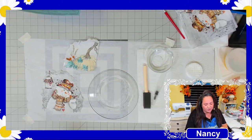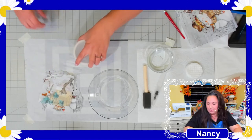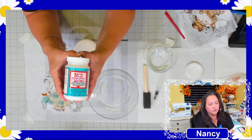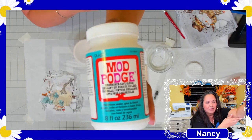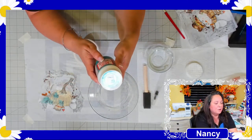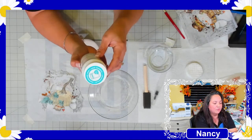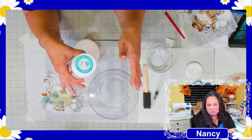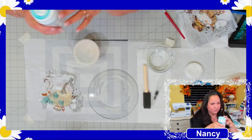The next step is to get out the Mod Podge. I'm using Mod Podge Dishwasher Safe Gloss. For a small plate like this, drying takes about half an hour to 45 minutes — though the bottle says one to two hours. The key is to apply it in a very thin layer, not in globs.